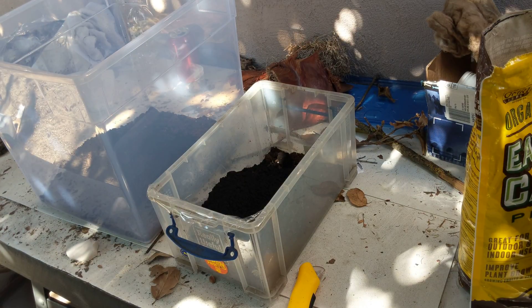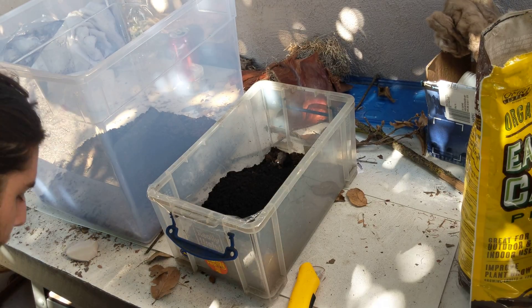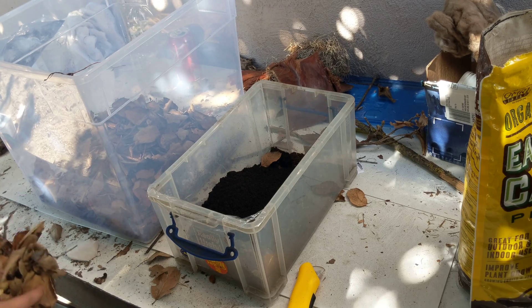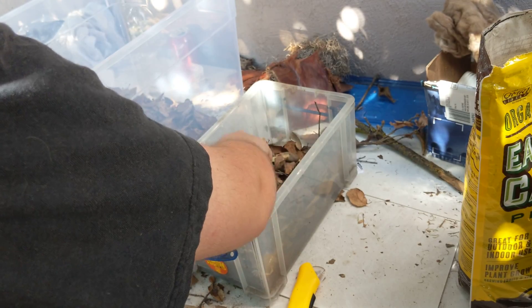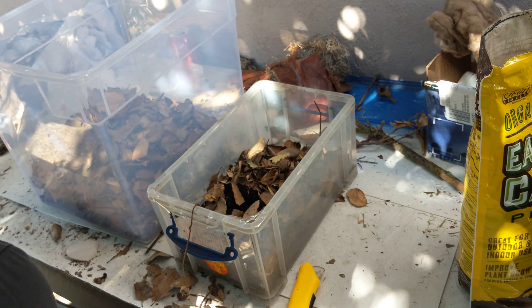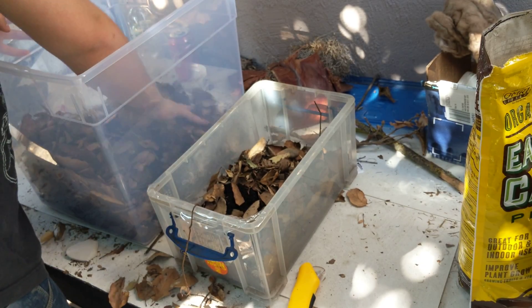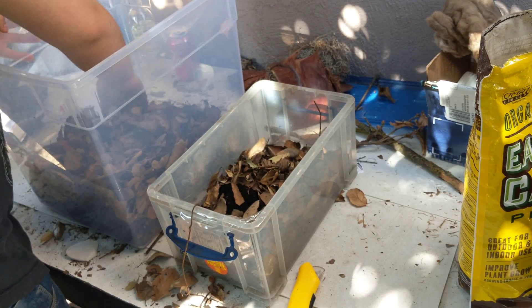Next is going to be leaves. For the leaves, you're going to want a bed of leaves on top of the substrate, but you also want to mix a bunch into the substrate — especially for the burrowing species. Both the duckies and the dwarf striped grays are burrowing species; they both kind of live in the substrate. They'll make little burrowing chambers and tunnels, so having plenty of leaf litter in there is going to be important for them.